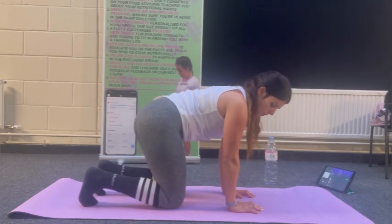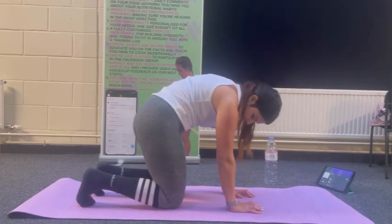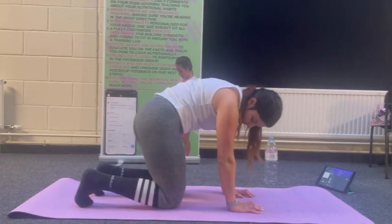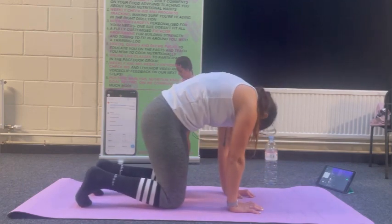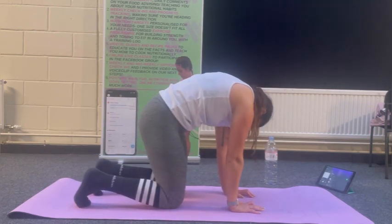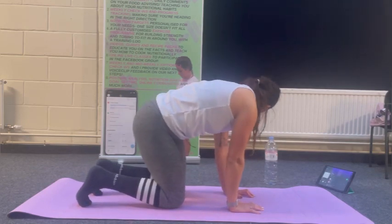From here we're going to go into the disco cat — big circles with the hips. You can relax the neck as well, just working in big circles. Rib cage in, belly button into spine, shoulders up and down to work through the cat-cow. If this is uncomfortable, just go back to the cat-cow. Change direction.